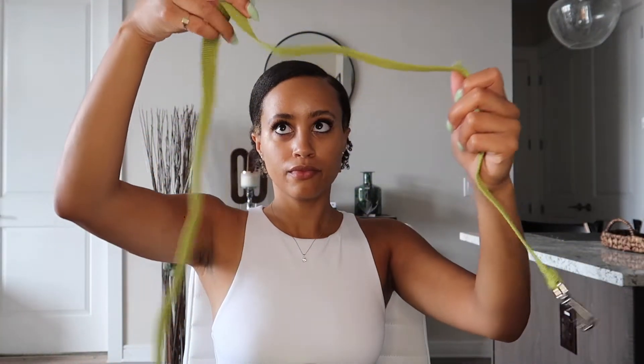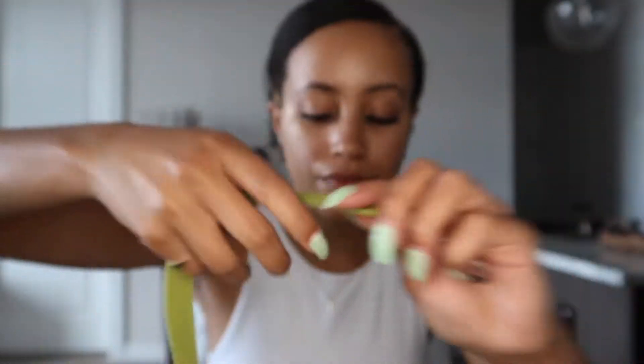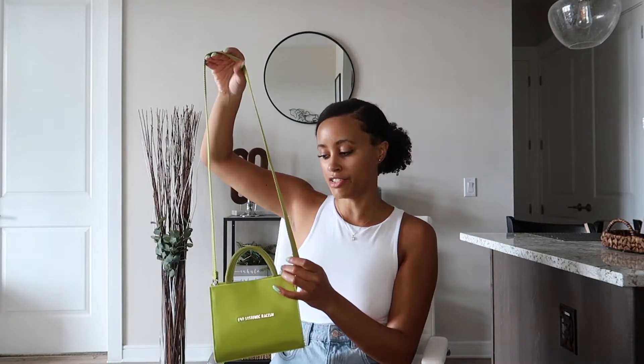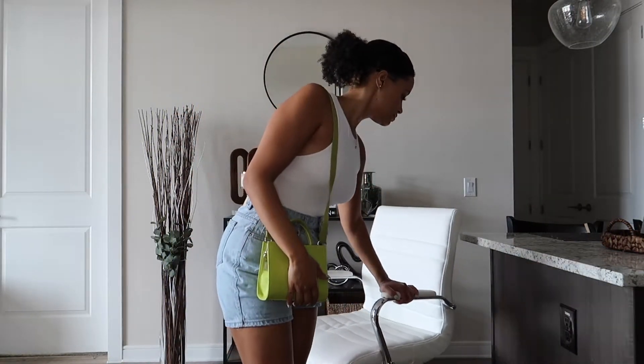Now let's take a closer look at the strap. I'm unwrapping the cardboard they have around it and unfolding it — pretty much the same material as the handle. Attaching it to the D-rings now. The strap is not adjustable, which would be great if it was, but it's not too bad. I'm five-five to five-six, so let me show you what it looks like when I stand up.